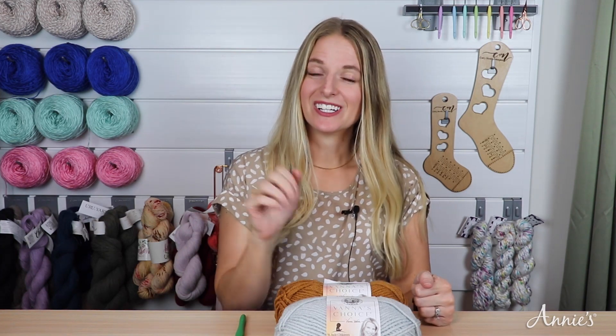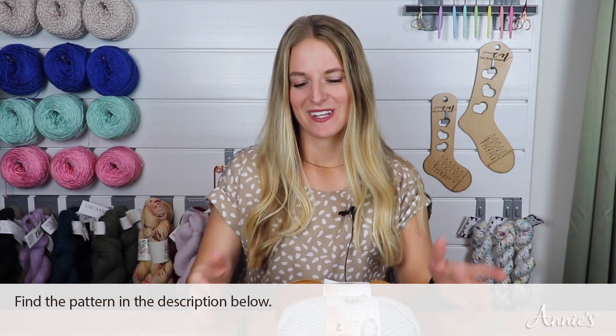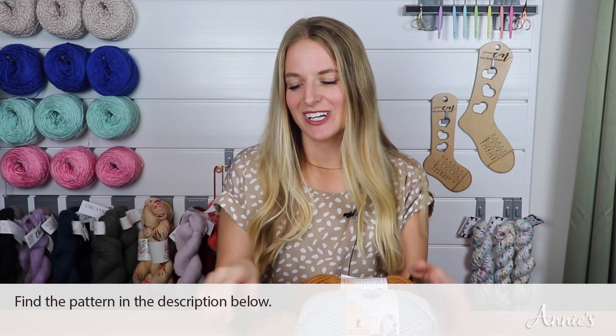We will be going over how to do the beginning cluster, large cluster, and cluster, as well as the picot stitch and how to join the squares together so we can make this beautiful afghan. You can download the pattern below. Let's grab our yarn and hook and get started.